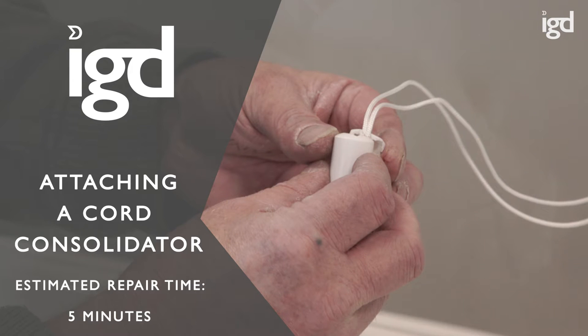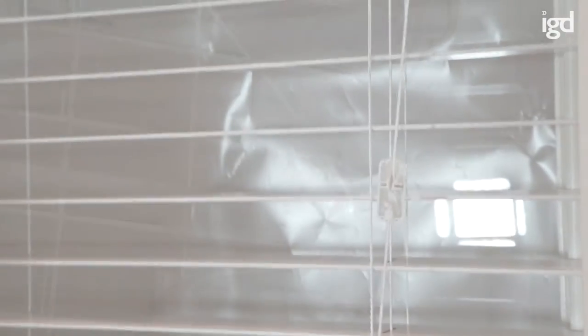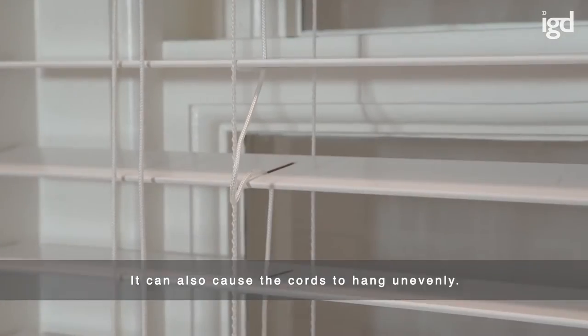Attaching a cord consolidator. Estimated repair time, 5 minutes. Knots can become loose, causing your consolidator to break off. It can also cause the cords to hang unevenly.